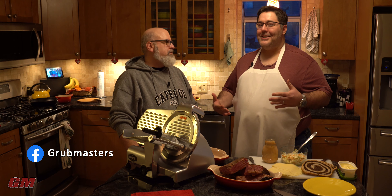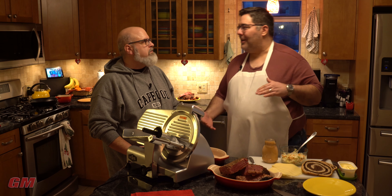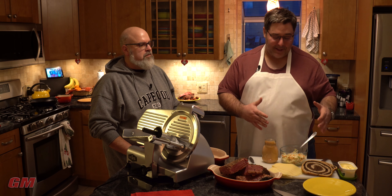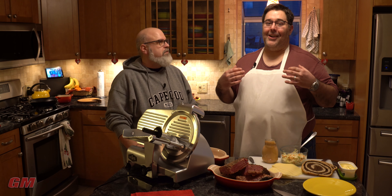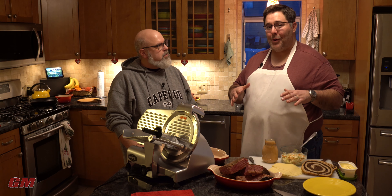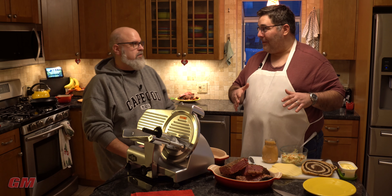Chris, what is a Rachel? Well, the pastrami Rachel is kind of a take on the pastrami Reuben — everybody's had a Reuben, right? I love them. Pastrami on rye with Swiss, sauerkraut, and a Thousand Island dressing. But instead of the sauerkraut, you replace it with coleslaw. Johnny's wife makes an amazing coleslaw — banging coleslaw — and it's going to be a great substitution.